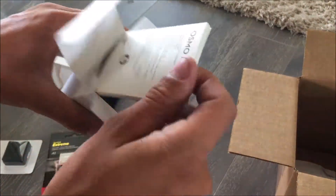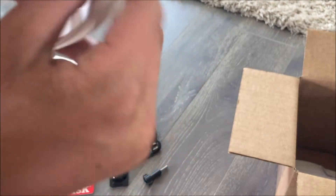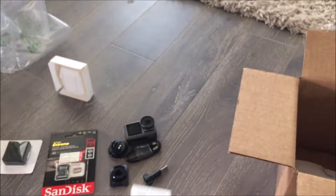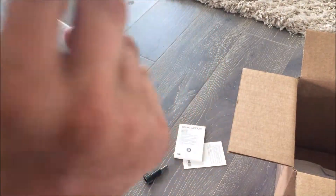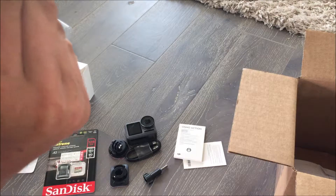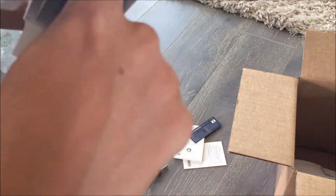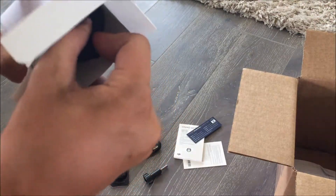Next thing in the little box we have the Osmo Action. Of course, with DJI they send you a manual for pretty much everything, so you get one for the battery, one for the camera — pretty much everything. And a little informational card.